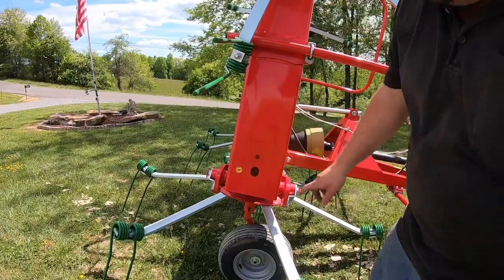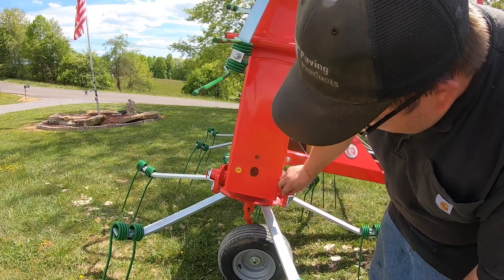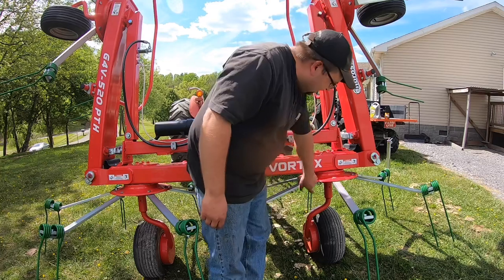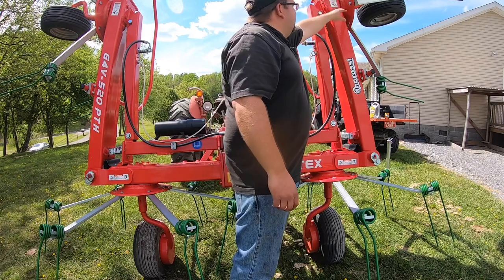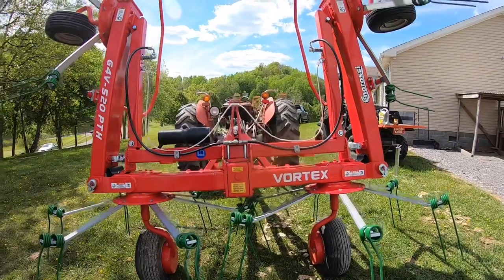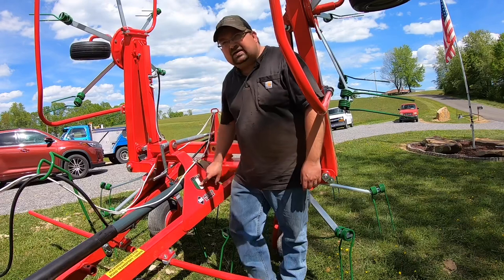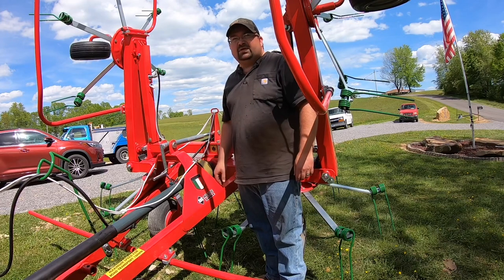You have grease fittings — it's got a double universal joint with grease fittings, and it's easily accessible. You can see the thickness of these plates — I was talking about how heavy they're built. All your rotor heads have grease fittings on the top and the bottom. This push-out has grease fittings. All the end rotor heads have grease fittings. It has an oil bath gearbox right here. These tedders are made in Italy — a lot of hay equipment is built in Italy these days, and it all seems like pretty good stuff.